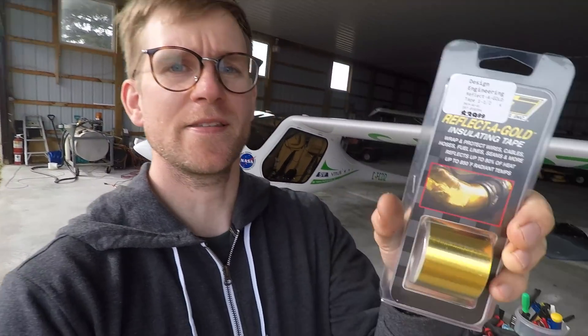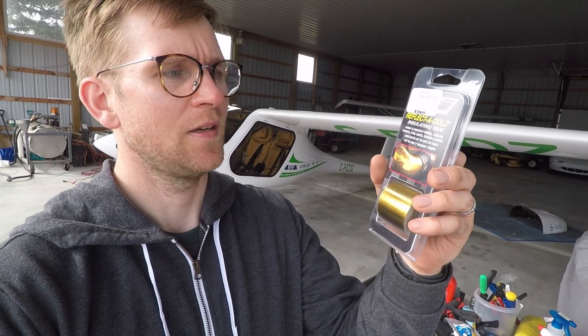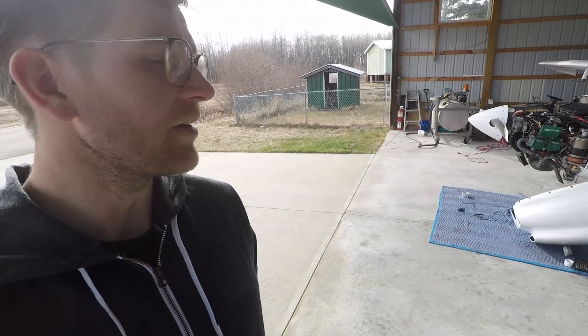I got some reflective gold insulating tape — it's good up to 850 degrees Fahrenheit — so that should help keep the line cool at that spot. Now we've got to drain the oil, rip that line out, put this on, put it back on, and then we're good to go.